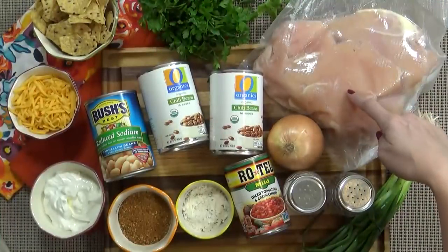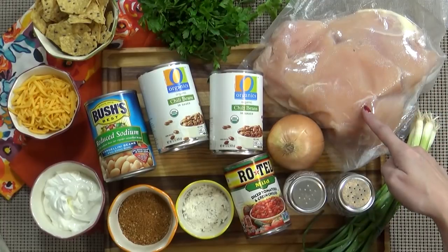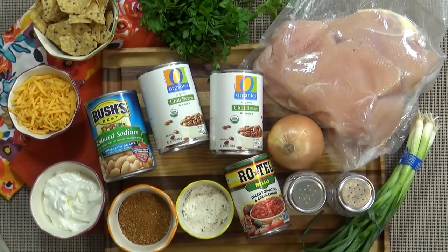Today I'm using about two pounds of boneless, skinless chicken breasts. And these are actually still frozen — that's totally fine. You don't have to thaw them out first.